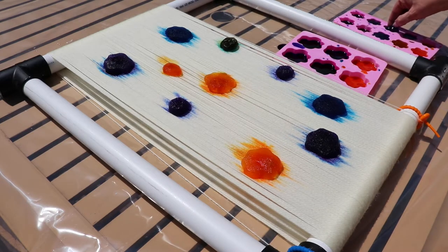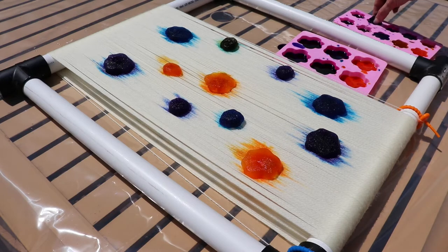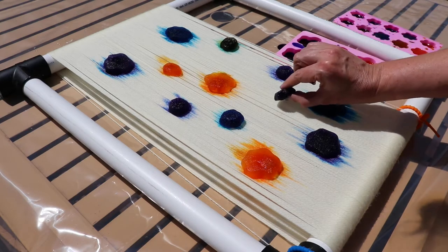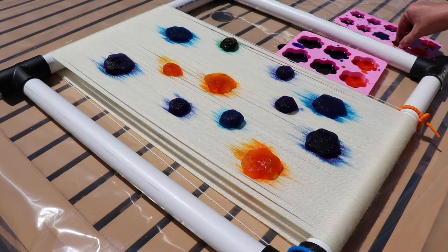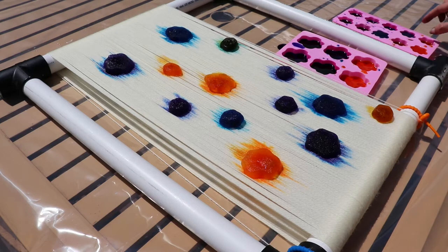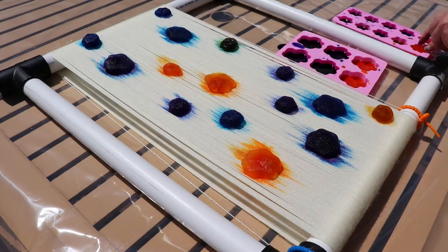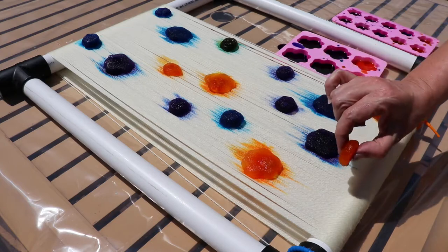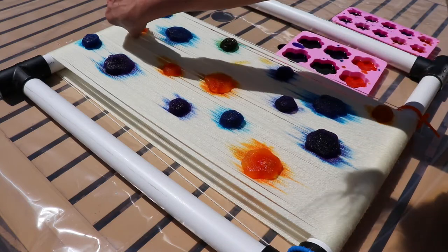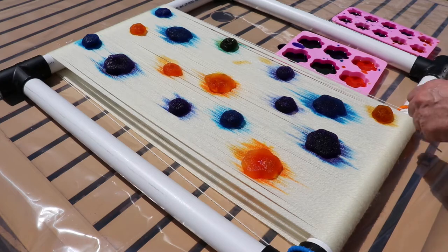It's actually kind of fitting that I'm dyeing these with footprints today, because today is July 14th — the 22nd anniversary of Chad and I starting to volunteer with the Animal Rescue and Foster Program in Greensboro, North Carolina. 22 years ago today we walked into Lindley Recreation Center — before ARFP had any permanent facility — and picked up our first two foster kittens. We've been doing this ever since. It's the most fulfilling thing I've ever done in my entire life.